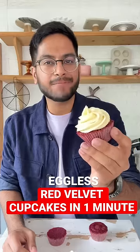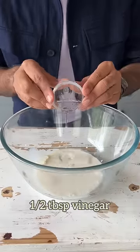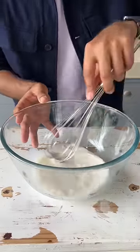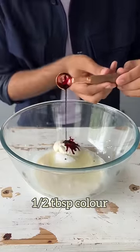Let's make glass red velvet cupcakes in just 1 minute. Start by combining some milk and vinegar together. Let it sit for 5 minutes, then add in the sugar along with vegetable oil, some dahi, and red food color.